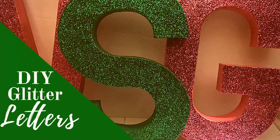Hey girlfriends, thank you for tuning into Tishbee TV. In this video I'm going to share with you how I made these gorgeous glitter letters. Stay tuned.